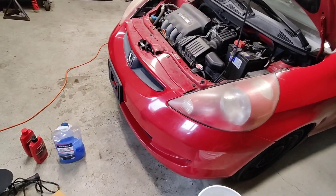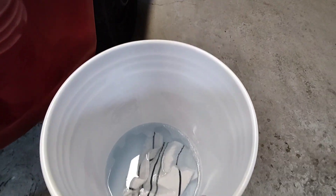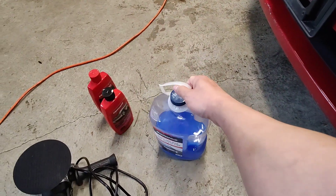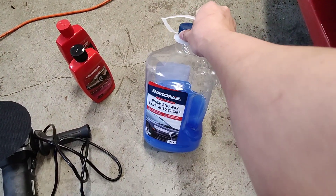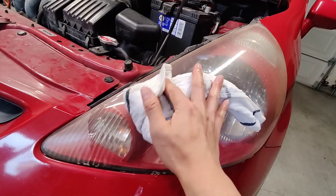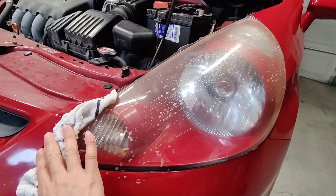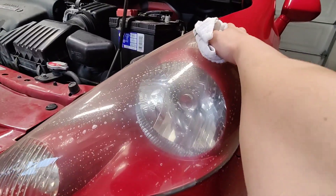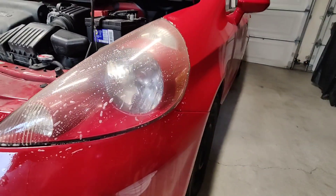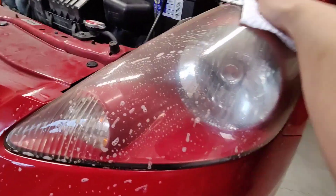First things first, I got myself a bucket of water and some car soap. Nothing too crazy, just regular car soap — it does smell nice though. Just washing it down to get any dirt and stuff off it first, and once that's done, get a dry towel and wipe it off.